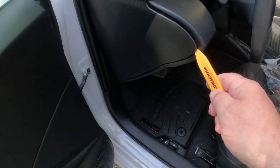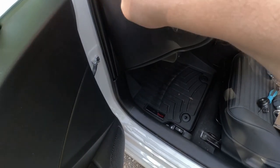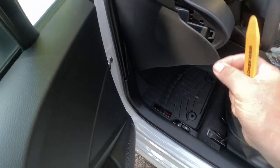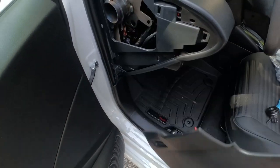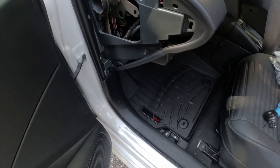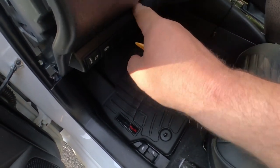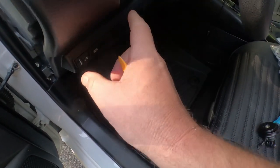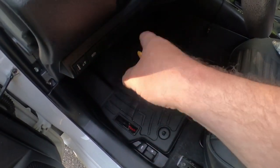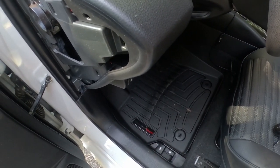StartX is nice enough to include a pry tool in the box. The first thing we need to do is pry off this side cover so we can get to some of the wiring harness components. Then we need to pull down this portion of the dash panel — pop it loose and pull it down so we can get to the wire harnesses inside.